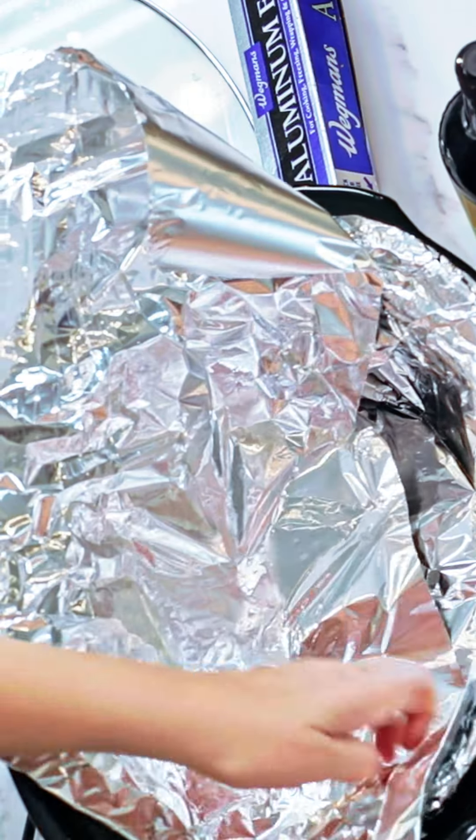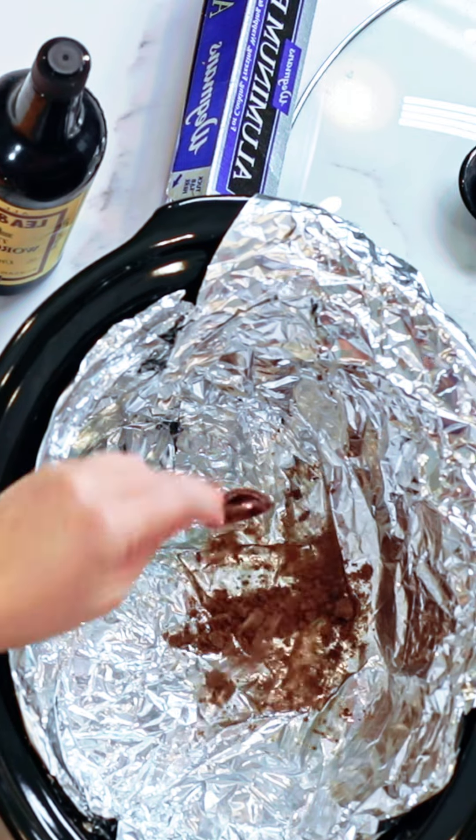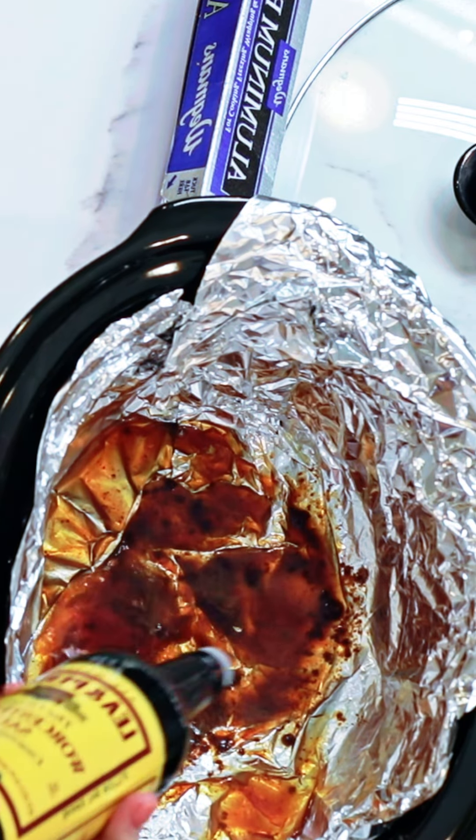We are gonna start by lining our crock pot with aluminum foil. One cup of water, two teaspoons of beef bouillon, and Worcestershire sauce.